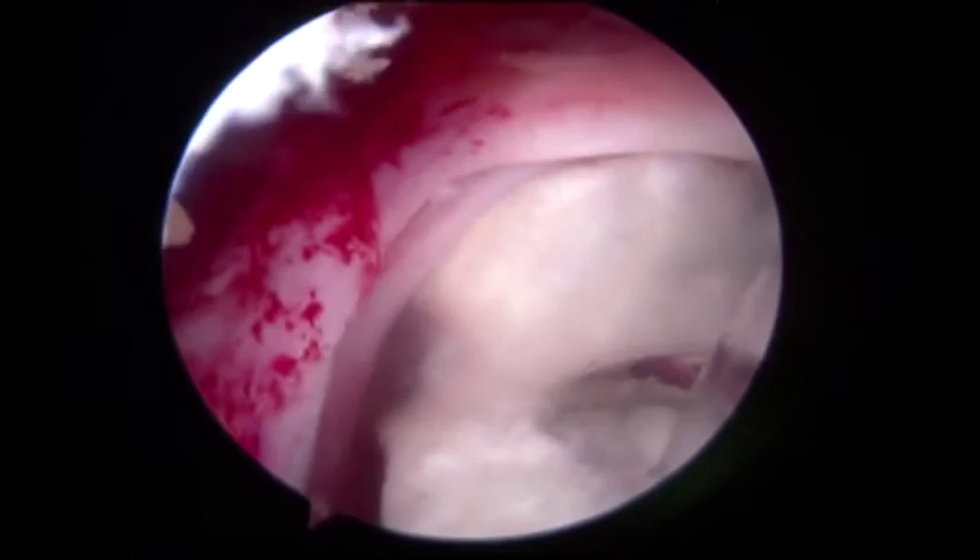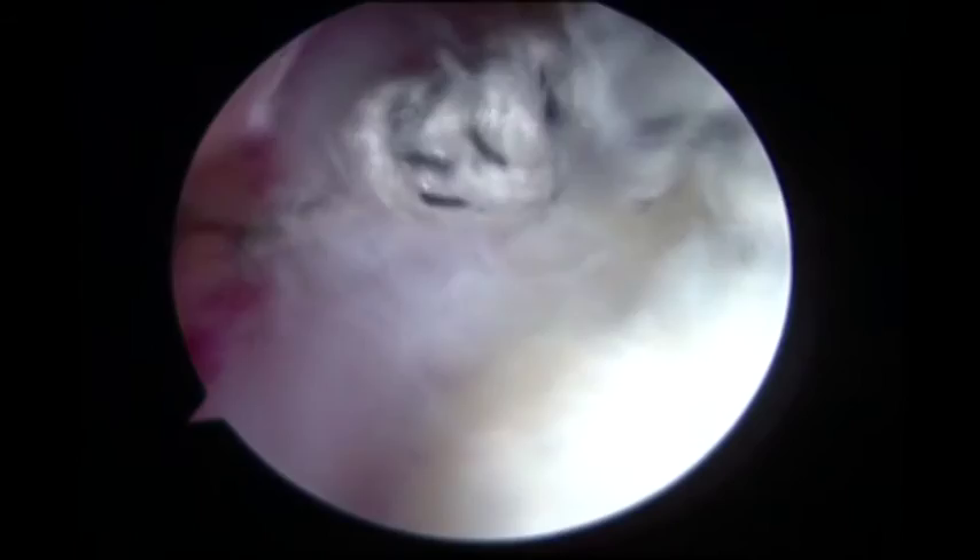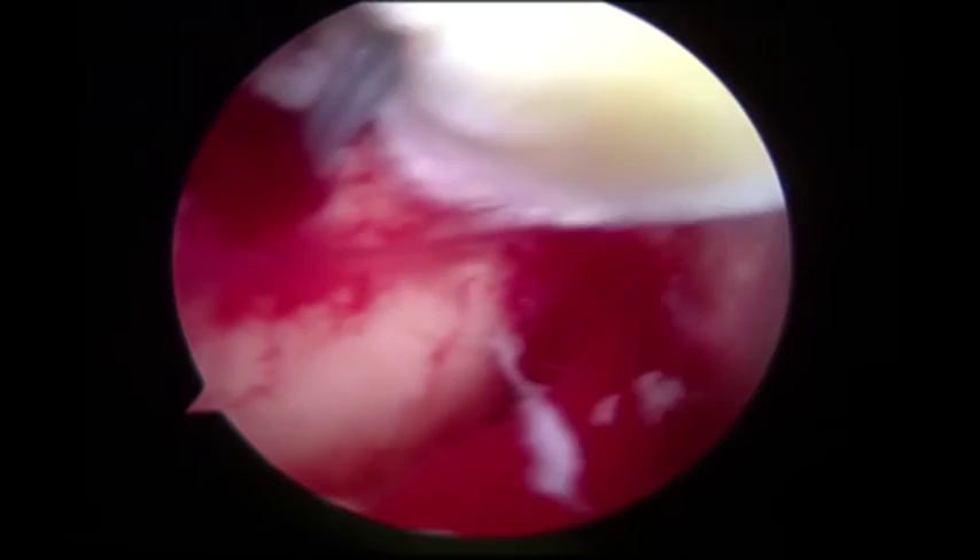Again, taking one of the sutures from the anterior anchor and one from the posterior anchor, creating a criss-cross effect. Viewing posterolaterally, the graft is seen and then attached to the remnant of the rotator cuff tendon with interrupted sutures, utilizing a suture-passing device.